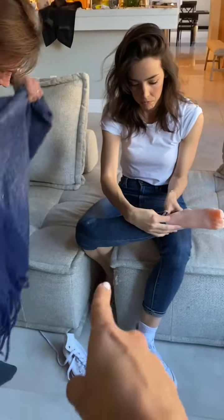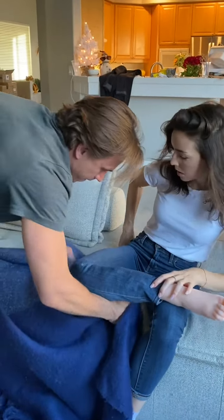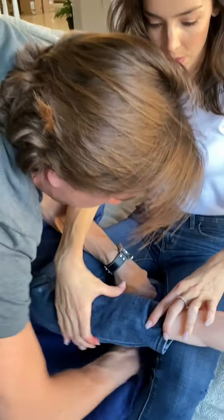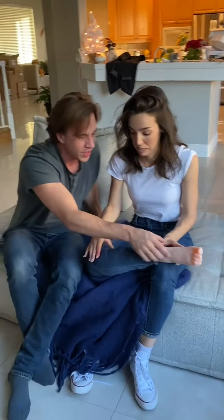That's perfect. Cover it right there. Right there. Like that? Yeah, that's much better. You can sit on it right now. Okay.